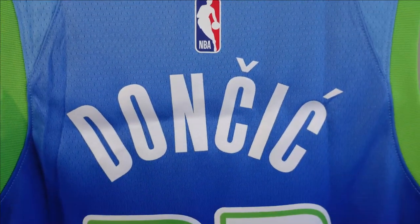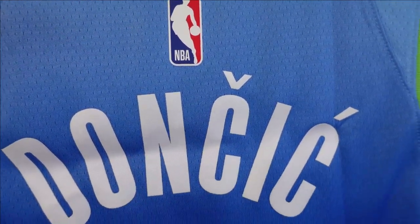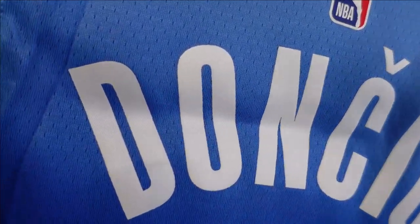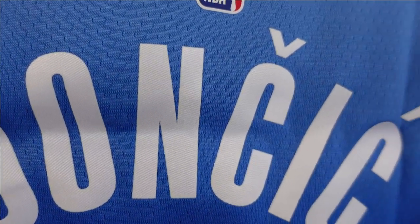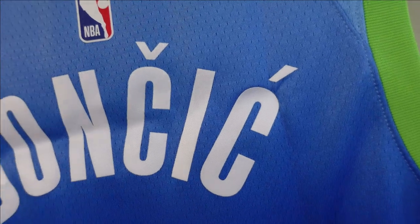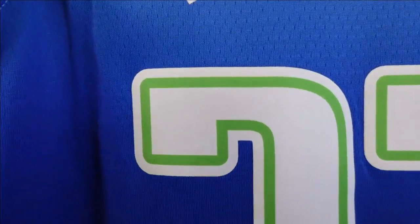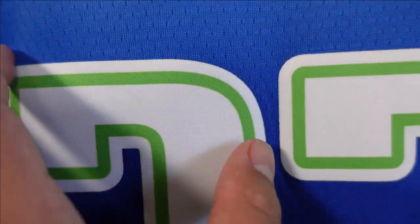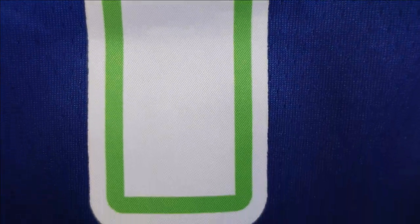When we go to Doncic, the lettering — you can see a crease here. They packed it way too tight and it's creased. But you got 'Doncic,' all heat pressed, a white letter base. On the numbering, you got 77 — one whole piece is all white, but they kind of print that color into the lettering or numbering. It's like that highlighter green, all heat pressed.